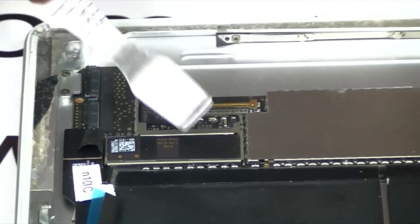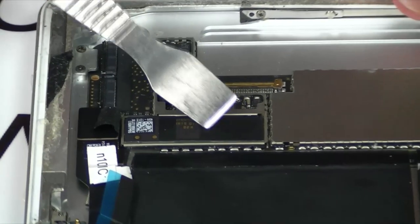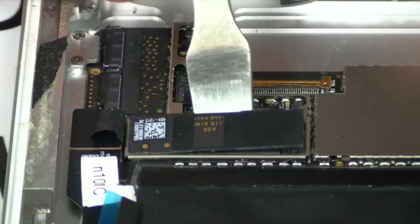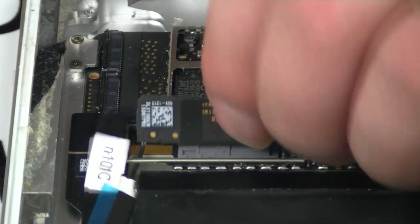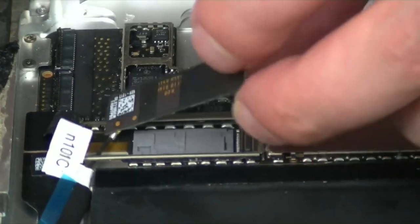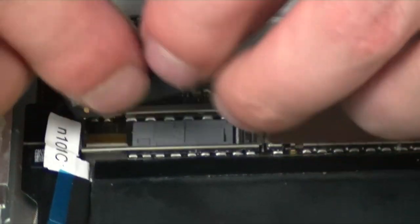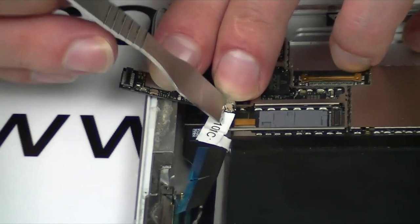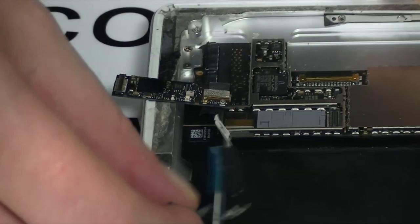Once you've removed that, you've got to take out this — this is your Bluetooth signal. Just going to pop that up. And your Wi-Fi cable is connected to it. See that connection there? That is how your Wi-Fi connects. We're just going to pop it off and slide it out.